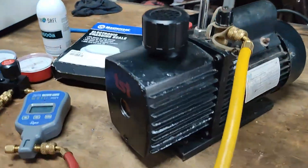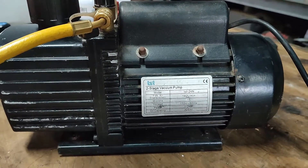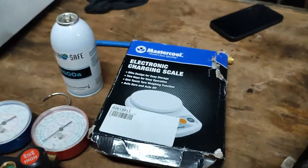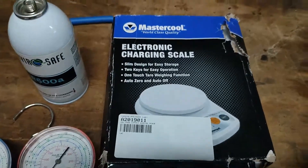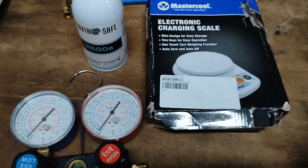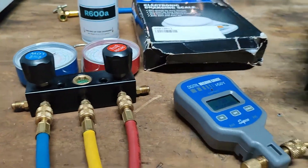Please watch the continuation of this video so that you will learn how to properly charge our freezer using an R600A flammable refrigerant and with our electronic charging scale. I hope you learned something from this demonstration.